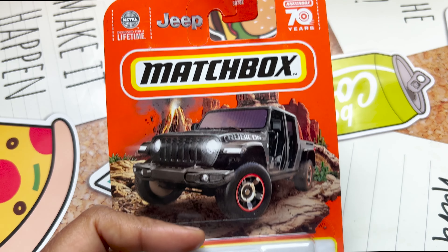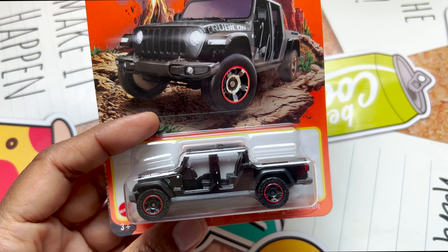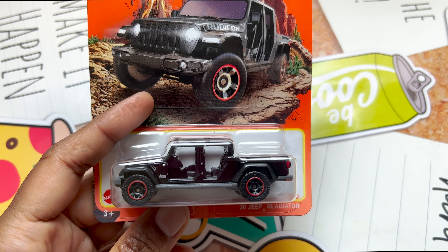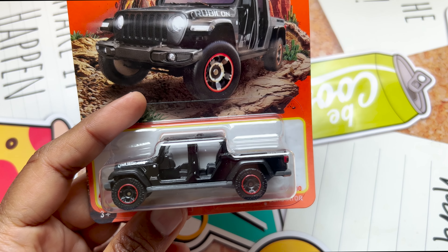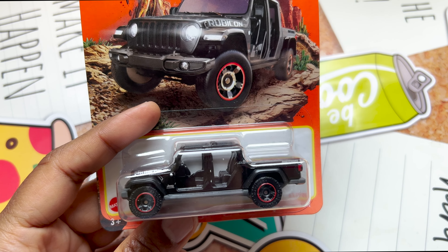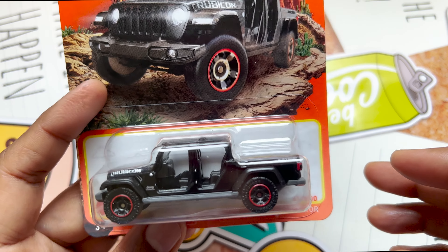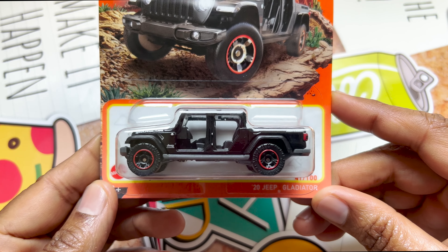As you know, Matchbox is celebrating its 70th anniversary. This is from 2023. The first debut was done in 2020 and the Jeep Gladiator was in red color. In 2021 it was metal flake blue, in 2022 it was metal flake green, and this year it is black. Let's check out this beautiful Jeep out of the box and see how it looks.